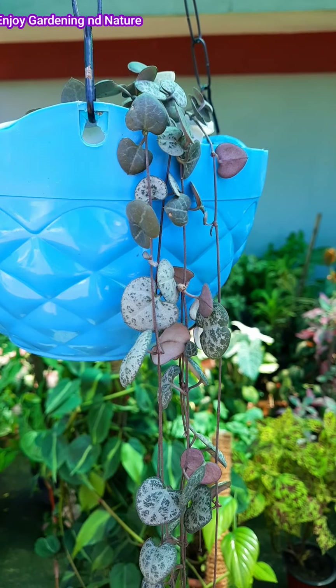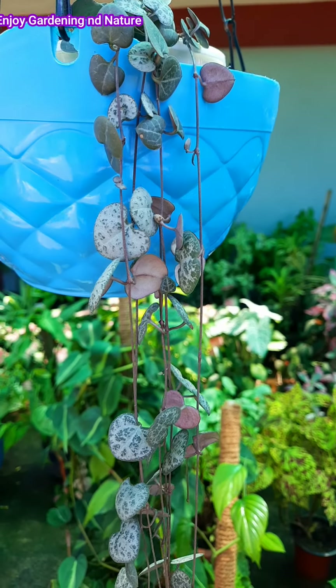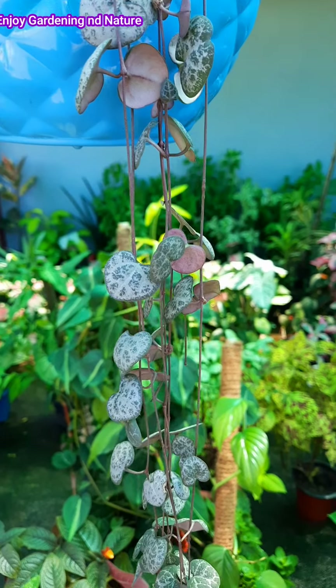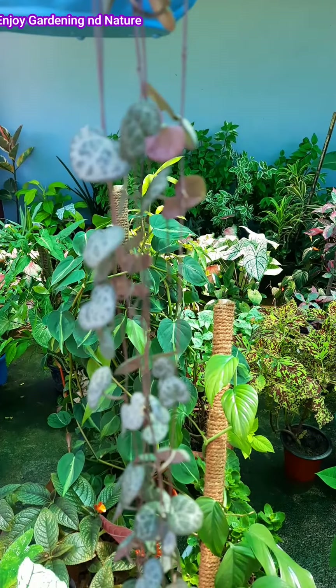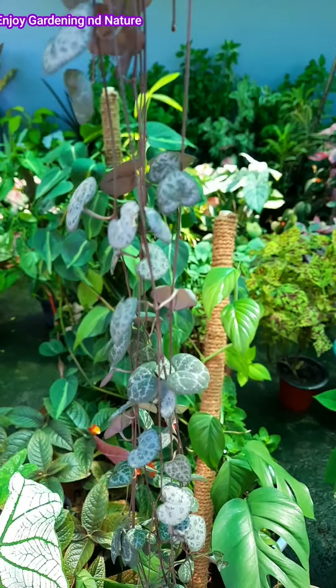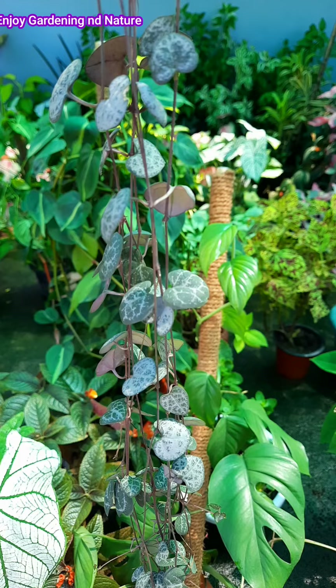Hello friends, welcome to your channel on Enjoy Gardening in Nature. You can see this plant called String of Hearts. Today I will share this plant's proper care tips. If you follow this, you can grow it easily. Let's start the video.